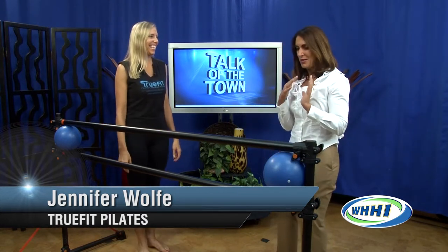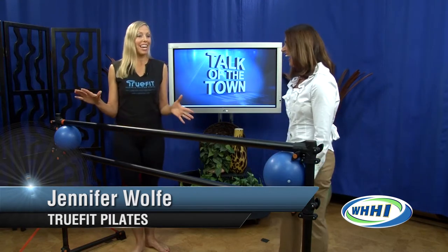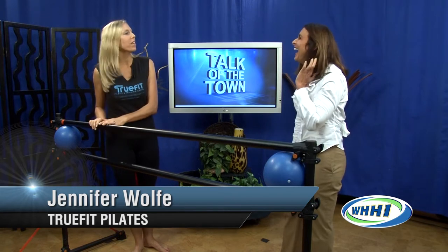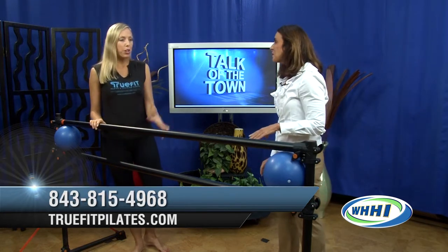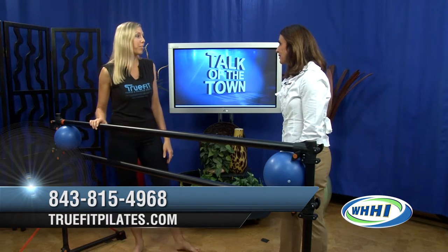You're taking on a big tour here with me, a beginner who has never seen this before. Well, that is perfect because this is a newer fitness trend, and so a lot of the people that come in are beginners and first-timers.